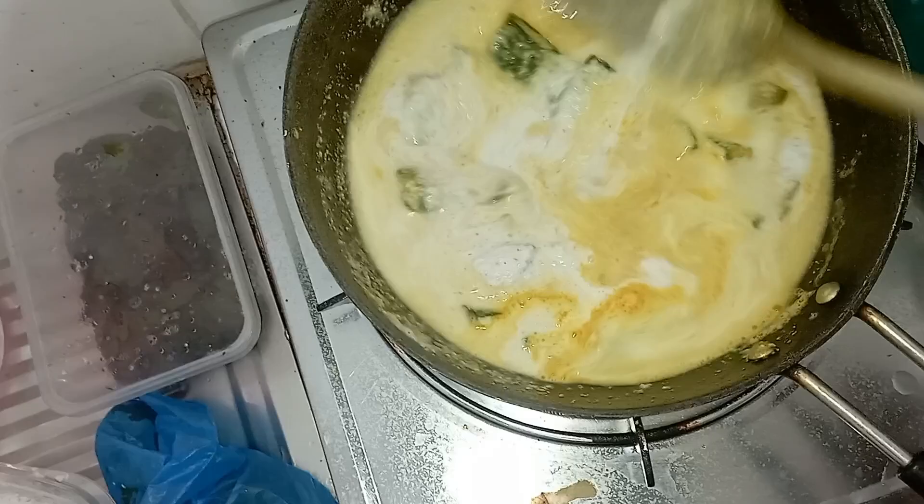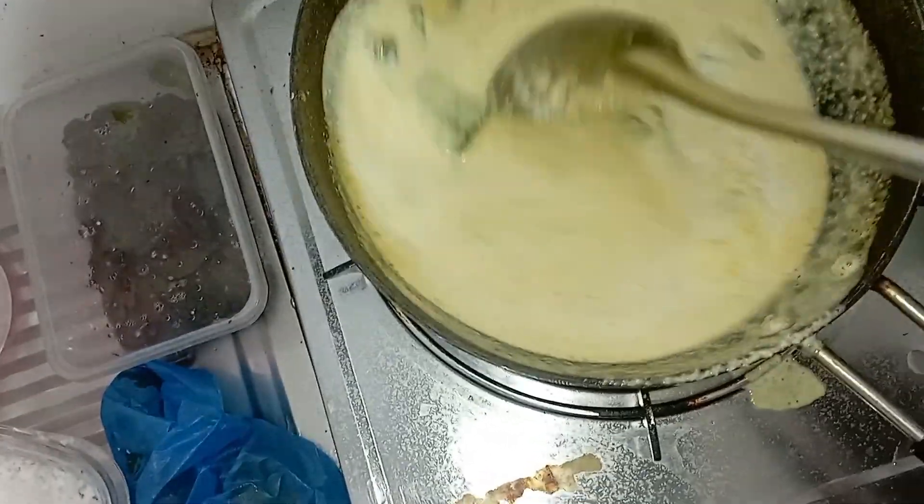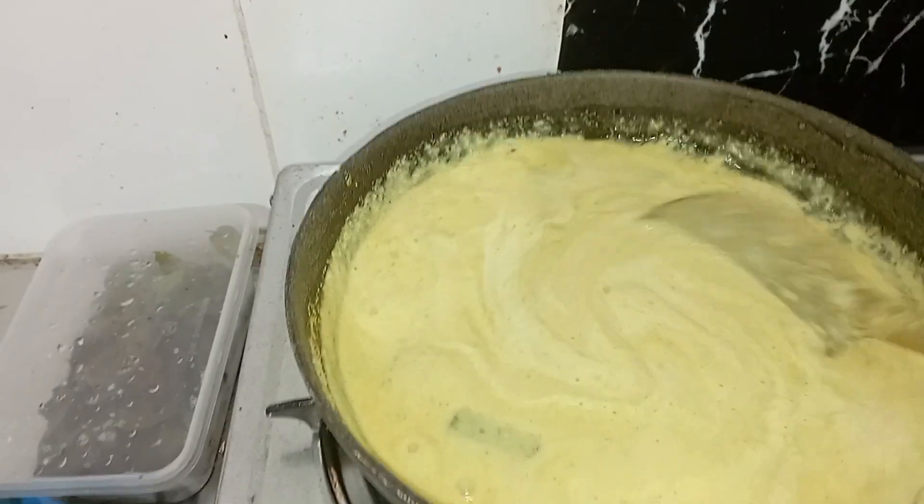Let's boil it down. We're boiling it and making sure it doesn't stick to the pan.